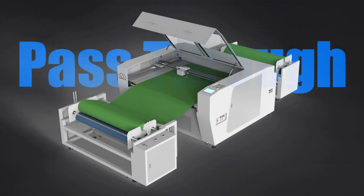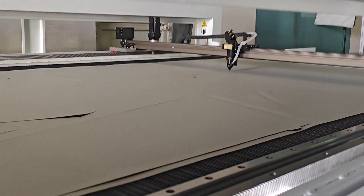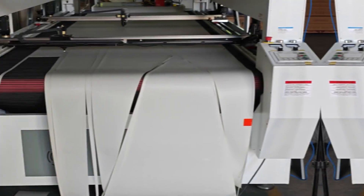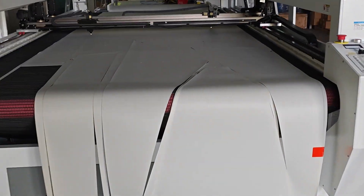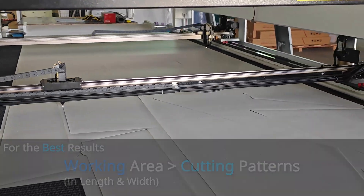Many fabric laser cutting machines feature a pass-through design. This means the fabric can be auto-fed from the back, paired with a conveyor working table, allowing for virtually infinite length. However, the length of the working area is crucial when considering your cutting patterns — for the best results, the working area should be longer than your cutting pattern.